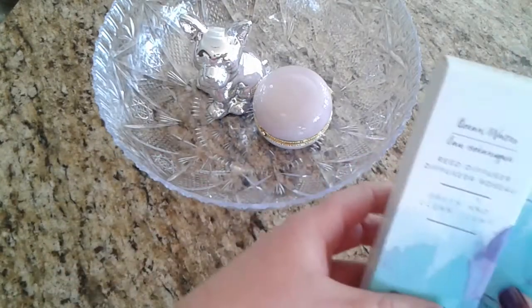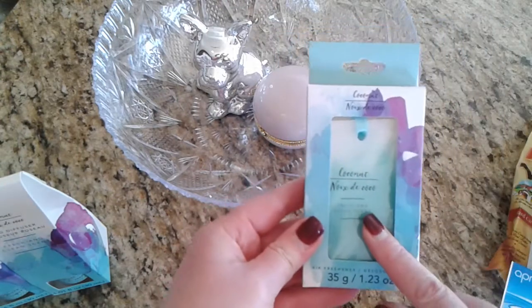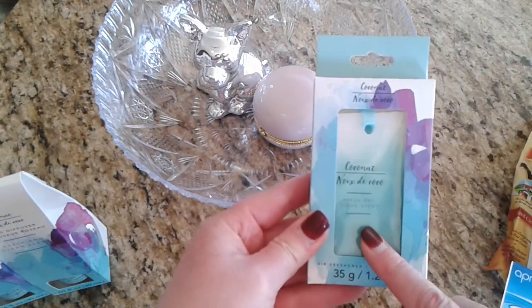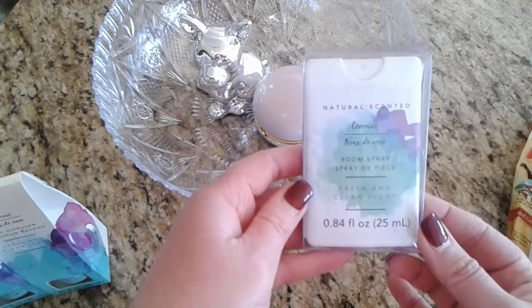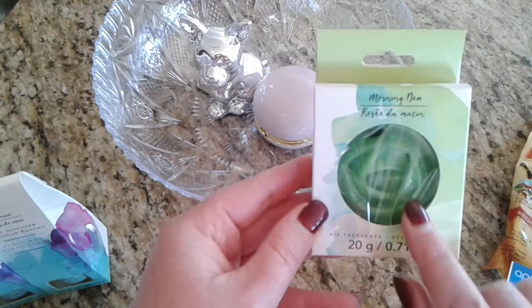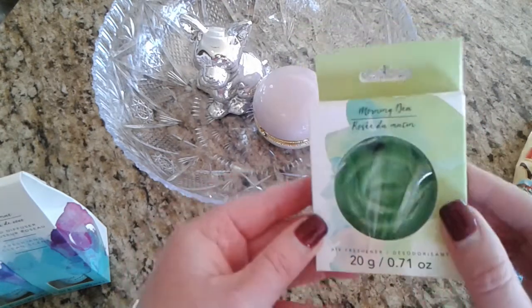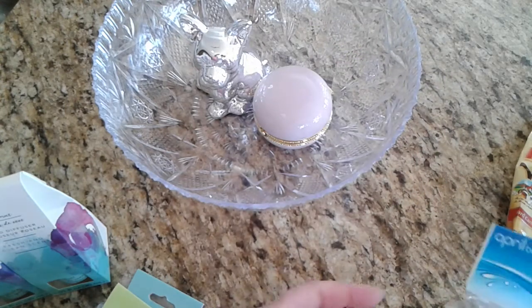I got her the ocean water and the coconut reed diffusers. I also got her the hanging coconut air freshener for her car and that room spray like I got for myself. I also picked up for her car the morning dew, the little wax flower.